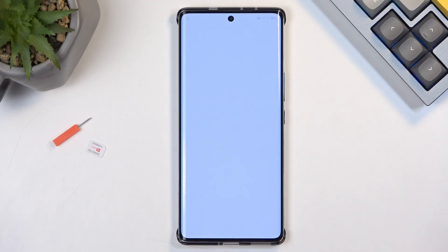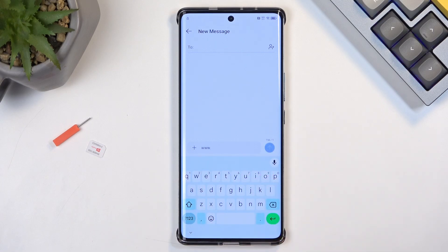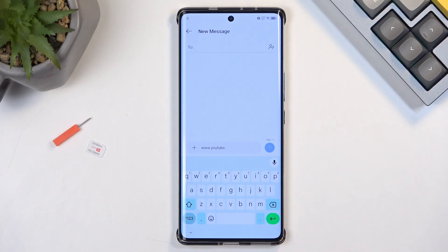You want to share it with Messages. New message — we're going to completely get rid of this. Now we're going to type in www.youtube.com. Make sure you put in the extension — it is very important. Without the extension, YouTube might open in a pop-up view, which would not work. We need it to open in the full application.